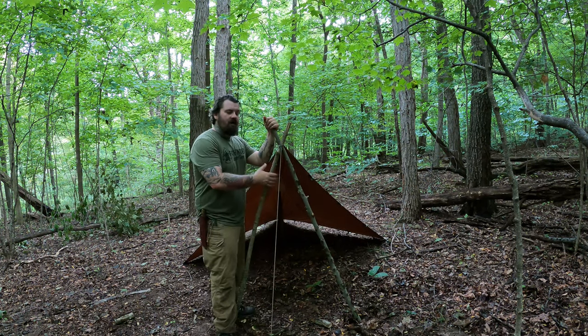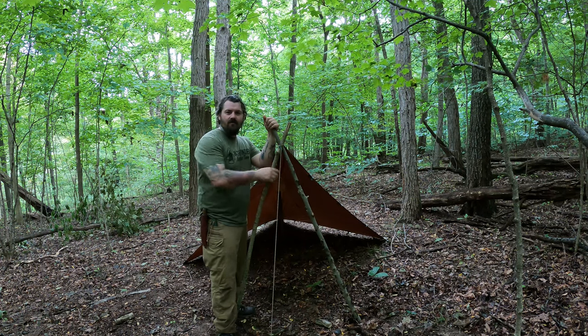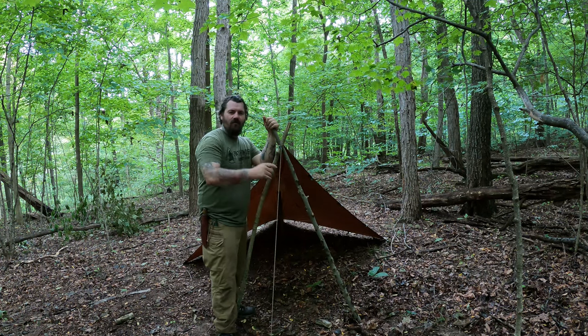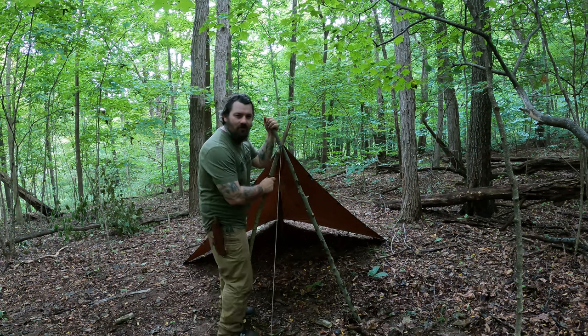And that's pretty much it guys. If you haven't tried this shelter, give it a try. Let me know if you like it. I'm Tony Powers with the Pooter Stomper channel. Thank you all for watching — be sure to like, subscribe, comment. You know what to do, and I'll see you on the next one.